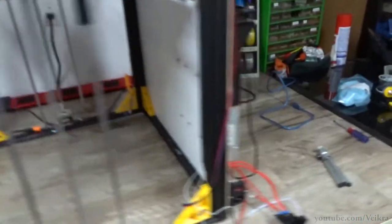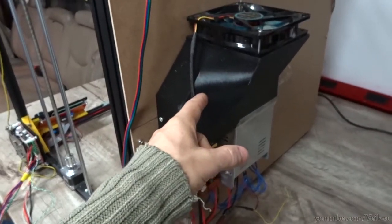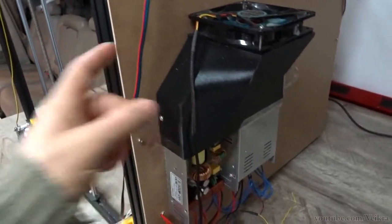G'day guys, BigRaw here. Hope everybody is doing well. Working on a printer now — some of you may remember this BigRaw, but it's not big for nothing.